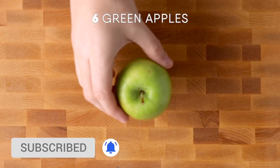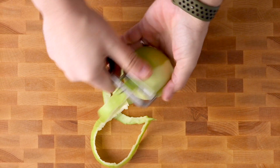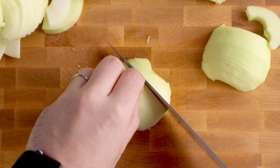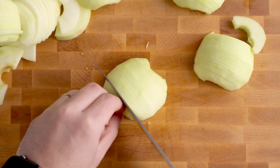Let's begin with the apples. What we're going to do is core them using an apple corer. For this recipe, you want to make sure that your apples are peeled — by the way, I'm using green Granny Smith apples. Once you've peeled them, slice them in half and then, very carefully — it's not a race, you're not in a commercial kitchen — thinly slice the apples.